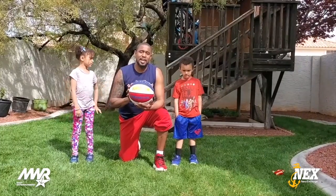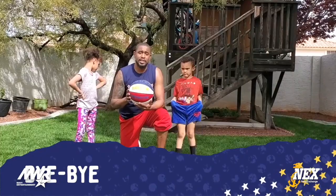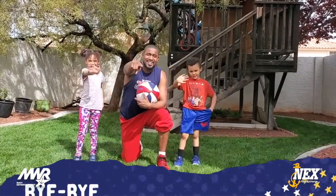I want you guys to catch us on our next episode of Globetrotters at Home. Stay safe. Say bye — bye! See you soon.